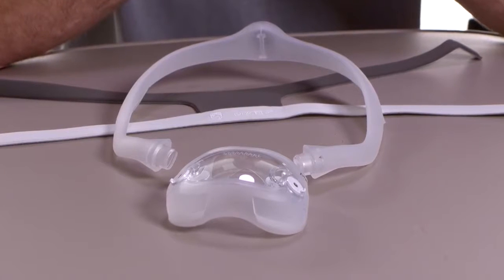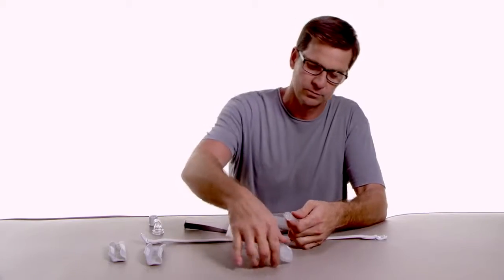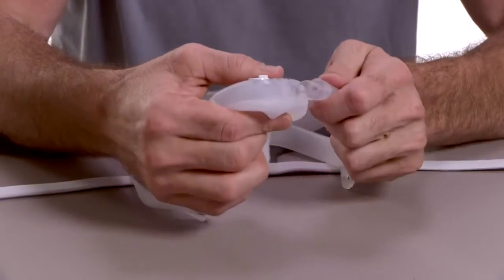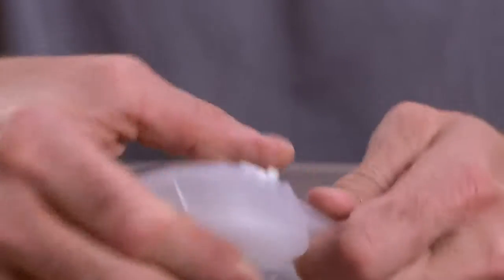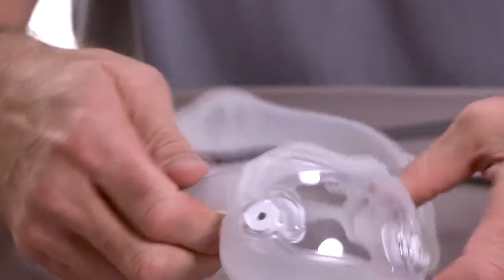To reassemble the Dreamwear mask, insert the mask frame into the cushion. Notice that the openings have a similar shape. Attach the cushion to the mask frame by resting one edge of the frame against the cushion and rolling it into the opening.